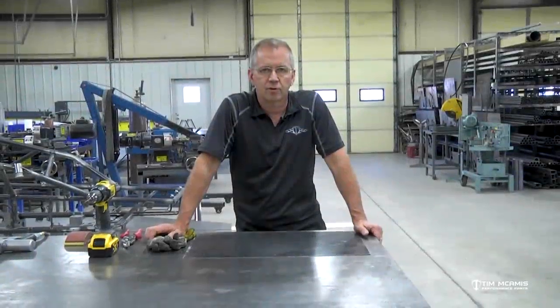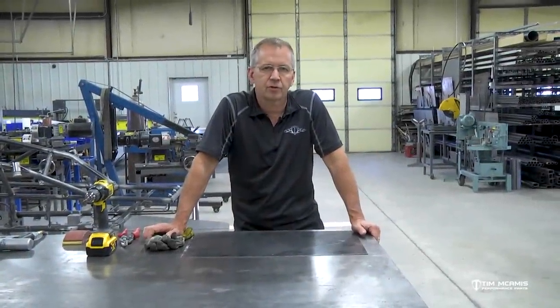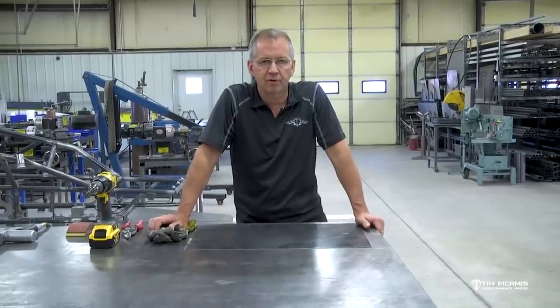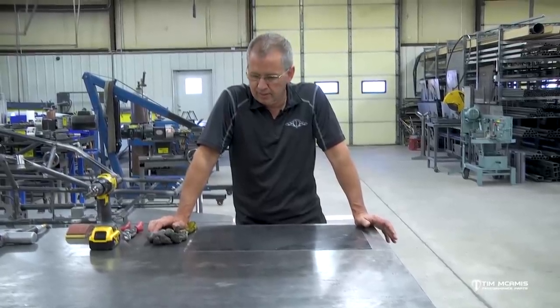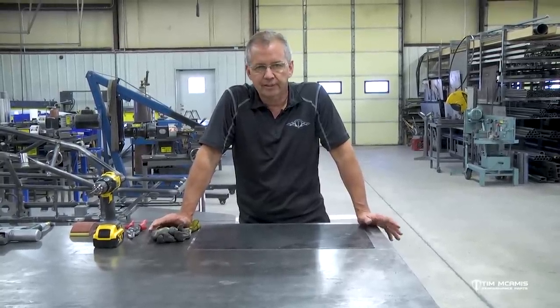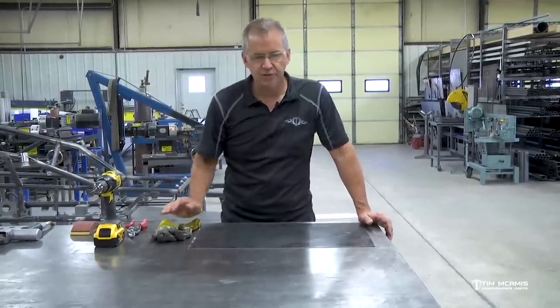Hey guys, Tim McCamus out here in the shop again. We're here this evening, we're gonna shoot a little episode for the composite series. We started out with some basics and we've kind of worked our way through. Tonight we're gonna touch on a little bit of fabricating, cutting, drilling, just some tips and tricks for managing some of this stuff.